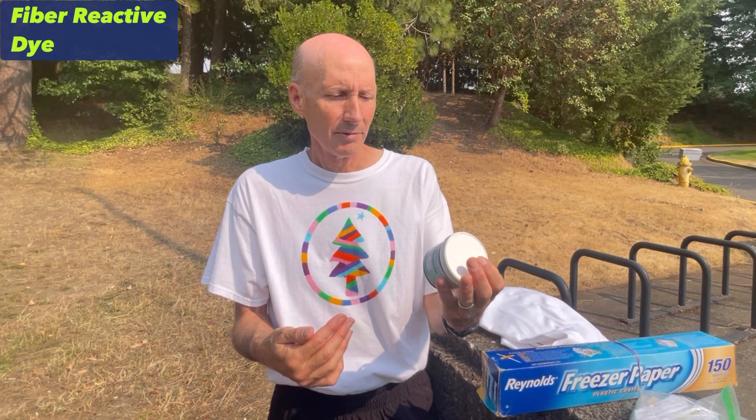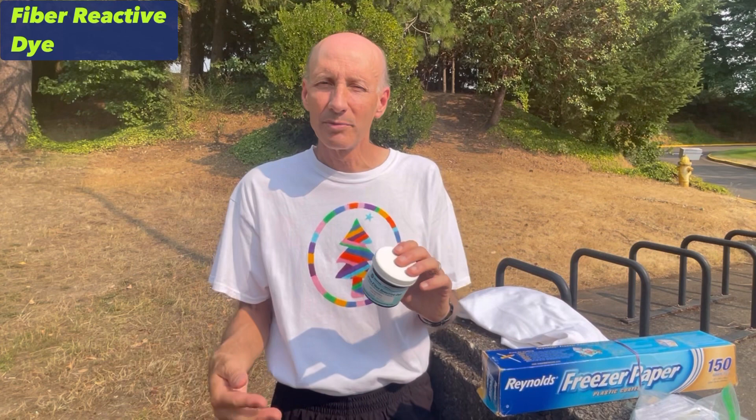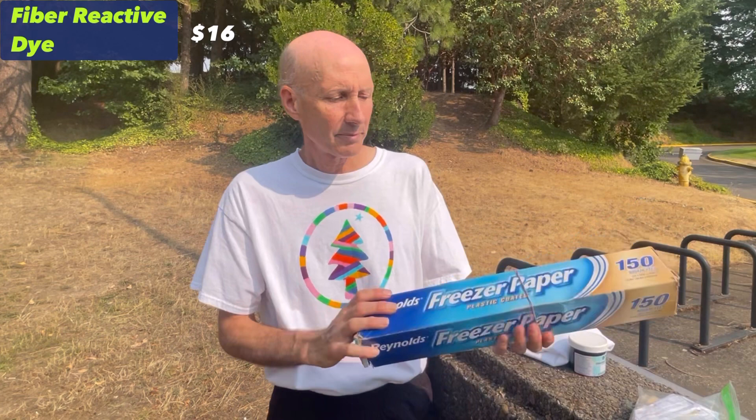First, you have your little two-ounce containers of dye. Essentially it's a powder. I get mine from Dharma Supplies — these Dharma fiber-reactive dyes. You can get them on Amazon, Dick Blick, lots of other places. So let's assume $4 a container. Let's say you get four, that's $16.